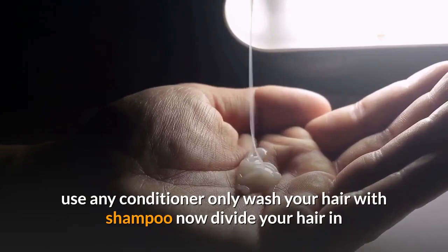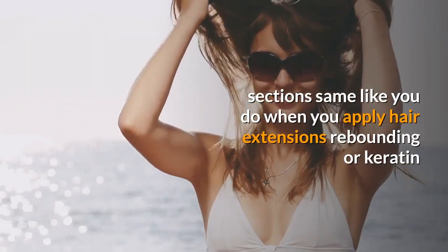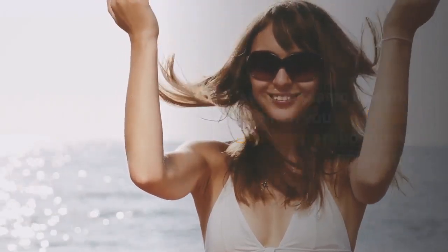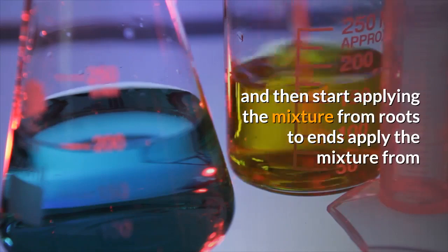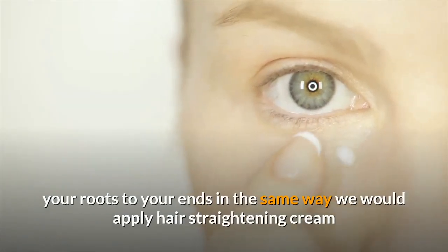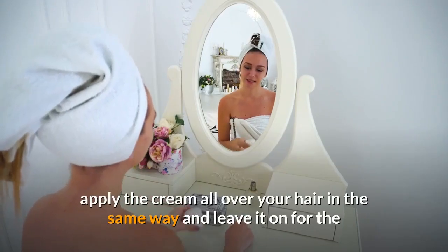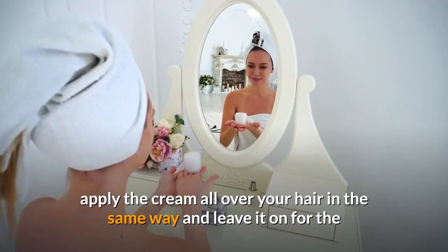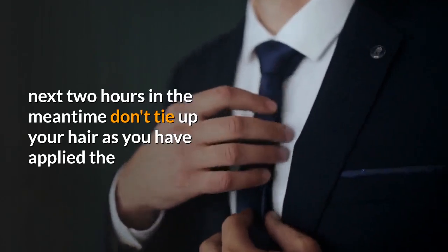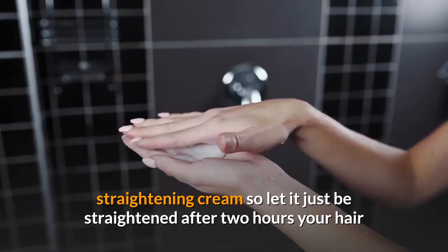Now divide your hair into sections, the same way you do when you apply hair extensions, rebonding, or keratin. Then start applying the mixture from roots to ends, in the same way you would apply hair straightening cream. Apply the cream all over your hair and leave it on for the next two hours. In the meantime, don't tie up your hair — just let it hang straight.